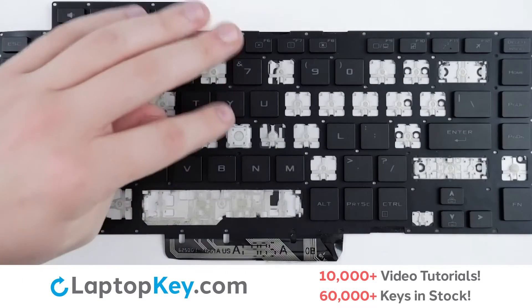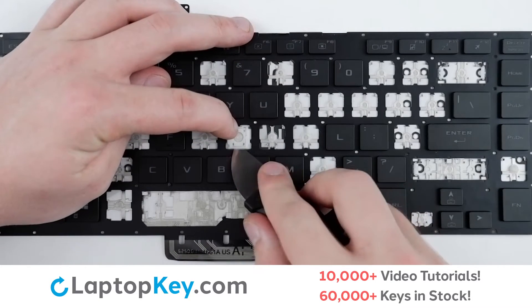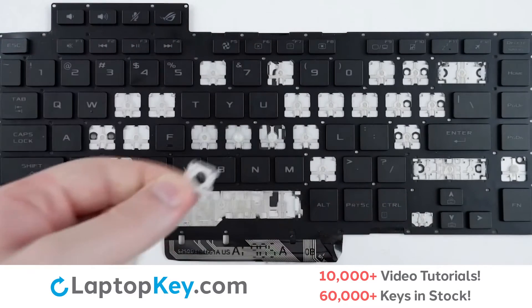For removal of the retainer clips, simply support the top of the clip with your finger, insert a tool beneath the bottom, apply a gentle upward pressure, and the clip will remove itself.